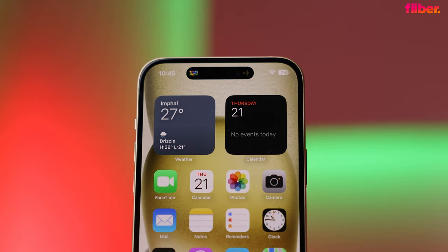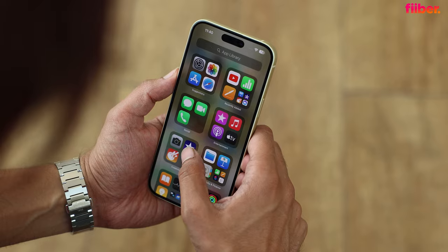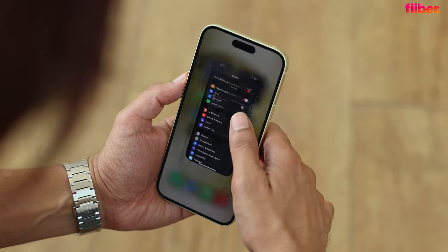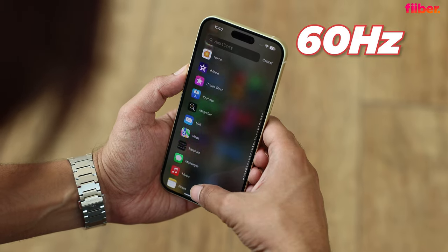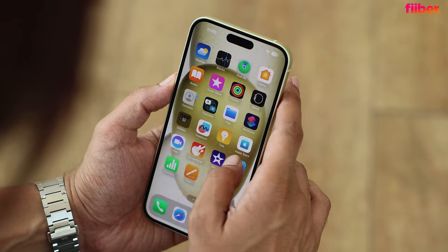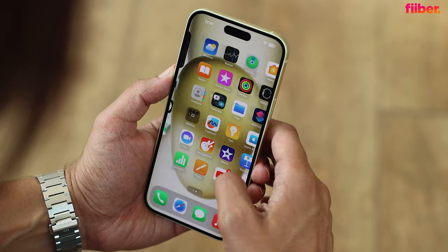The front now sports the Dynamic Island, one more step closer to the pro iPhones. In the display department, the standard and pros are very close — both are OLED panels, bright at up to 2000 nits with all the bells and whistles of a top-tier display. The only missing link is ProMotion: the iPhone 15 Plus gets a 60Hz display. That said, 60Hz on an iPhone doesn't feel as jittery as 60Hz on Android — it's still very smooth, and most of the target audience probably won't notice.